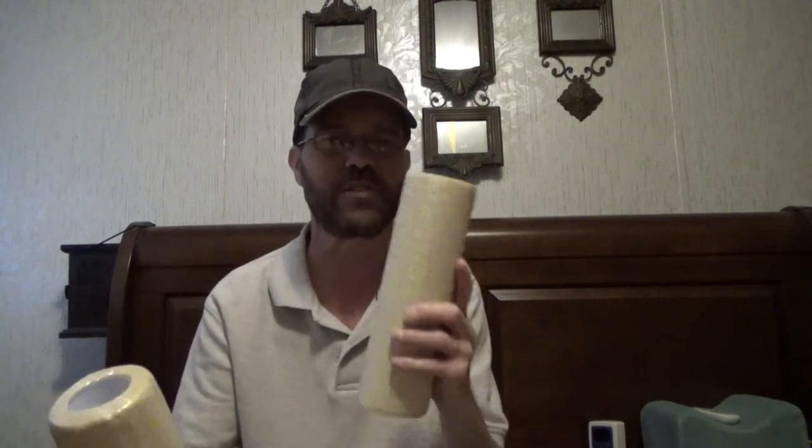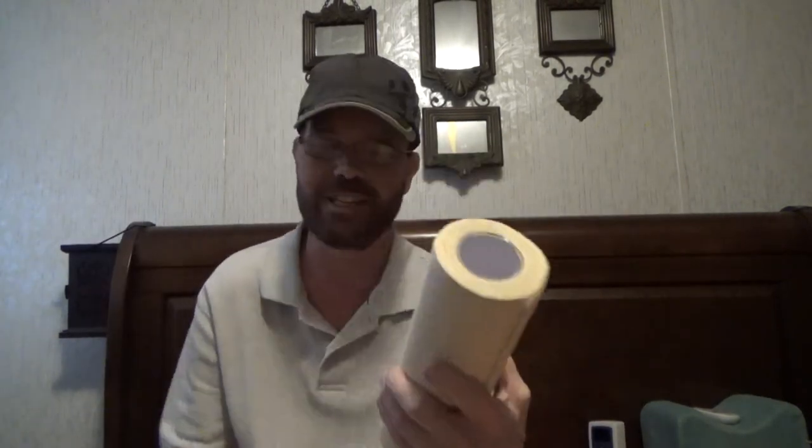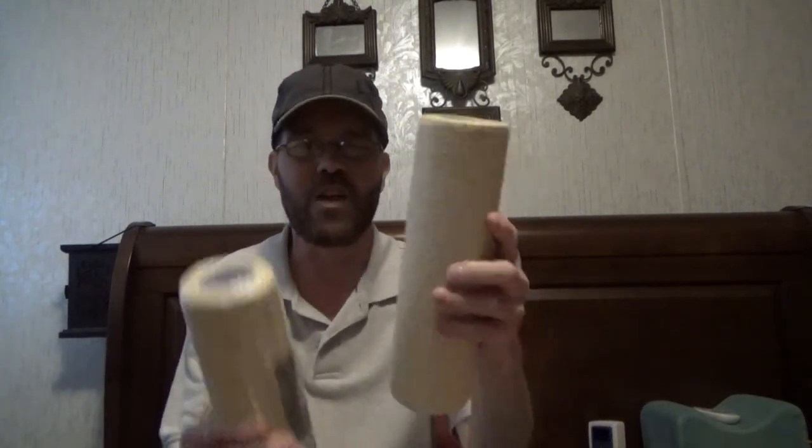The only real negatives I have are potentially — and neither one are really a real problem — is they have a little bit of scent to them. Not like a floral scent that's been added, just the fiber construction. It doesn't necessarily smell bad, it doesn't smell good, but there is a scent. I don't think it's overpowering, so I don't think it'll be problematic to anyone, particularly those who are maybe sensitive to that.